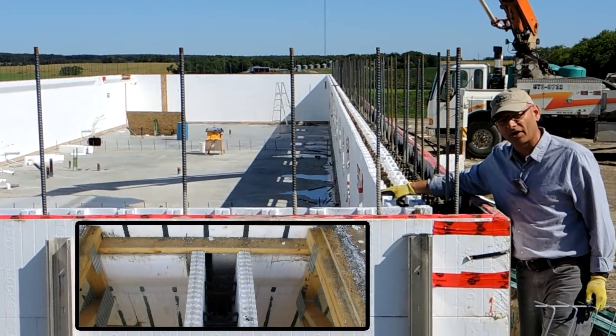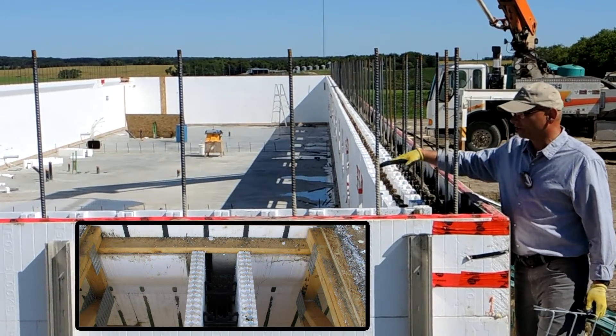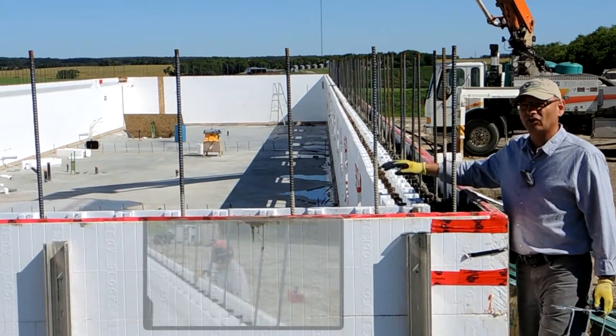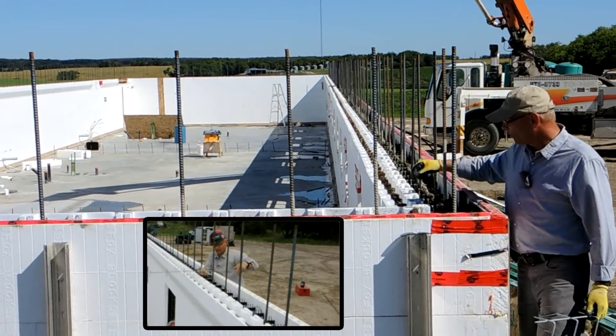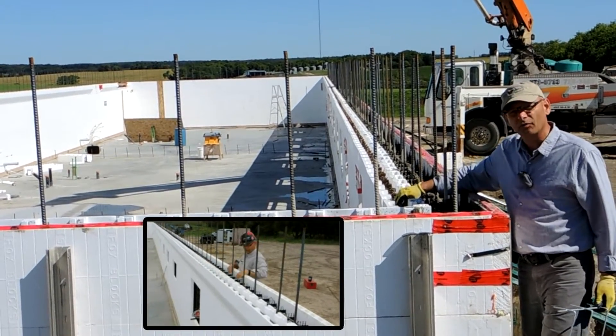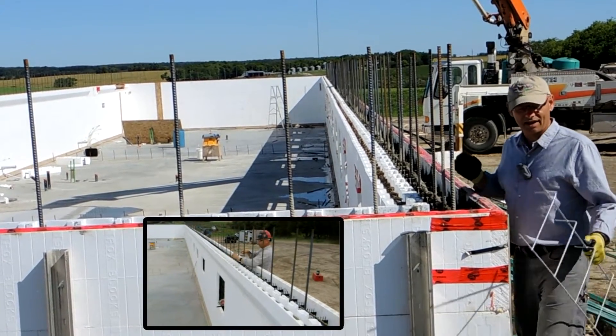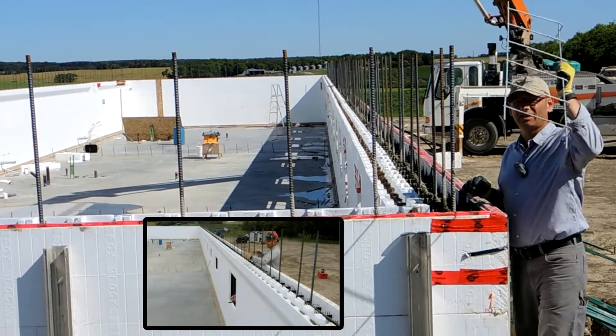If you look here, they've got the corbel block, or brick ledge, on the inside, and they're actually going to support their floor off of that. So that's going to be a top-cord-bearing floor truss, and they put all these stirrups in with number five, or 15M, rebar on both sides.